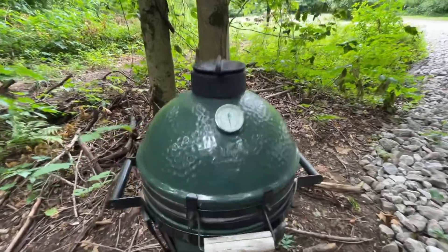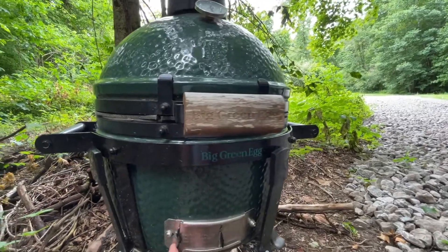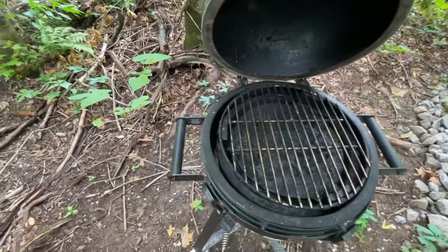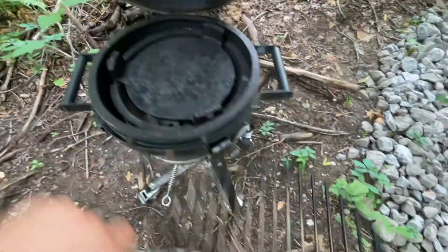Back at the cabin and I have some chicken to cook tonight, so I gotta set up my Big Green Egg. Let's see what's going on in here - this is from yesterday's cook, pull some of this out.